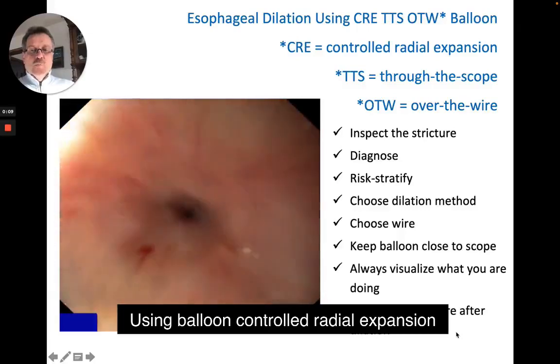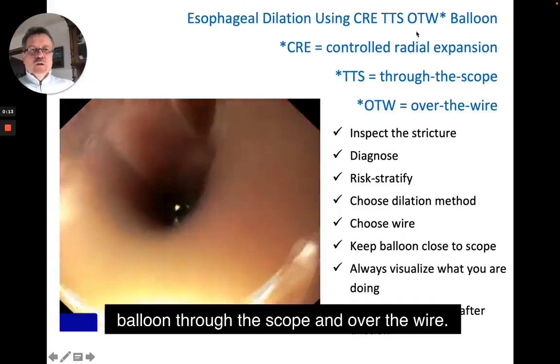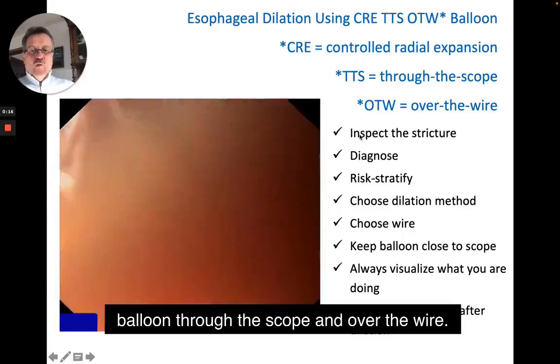Using a controlled radial expansion balloon, through the scope and over the wire.